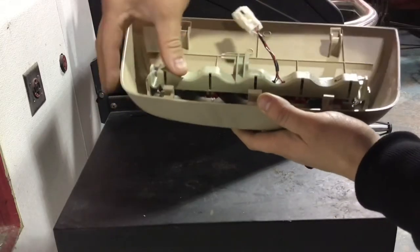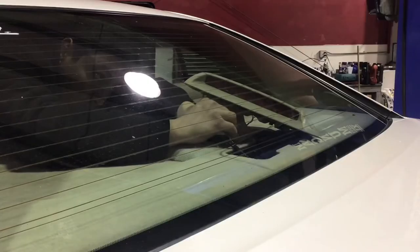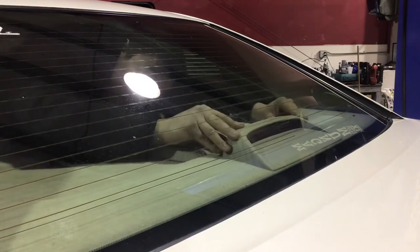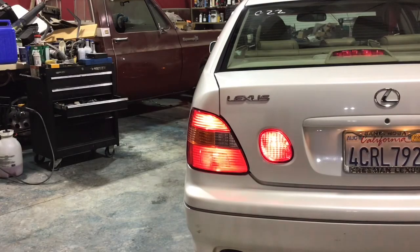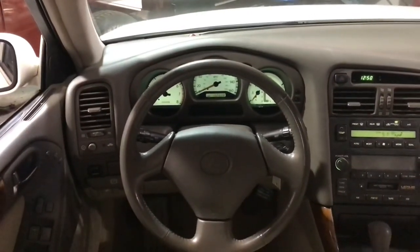I'm going to use my Milwaukee drill with my Milwaukee drill bit set — these things come in clutch every time I need them, they just power through everything. In a couple of minutes I was able to drill those out, get the holes I needed. Turns out it was those rear third brake light bulbs — it was just crazy, it blew my mind.